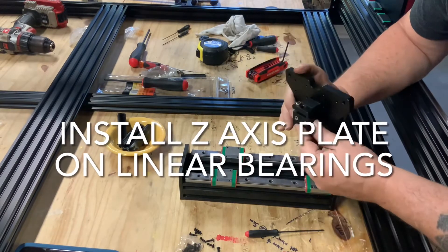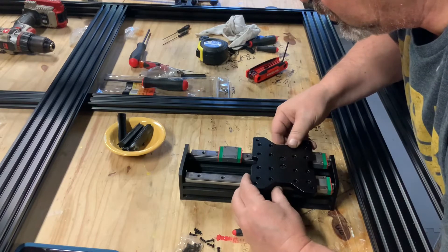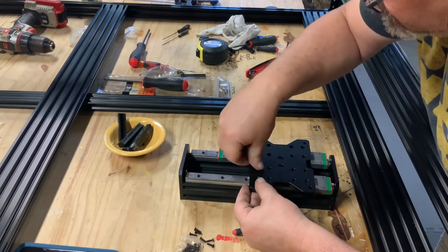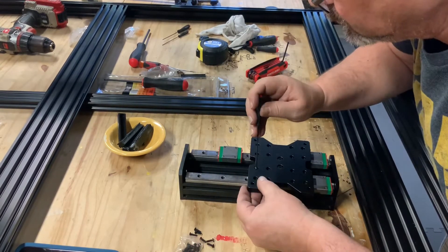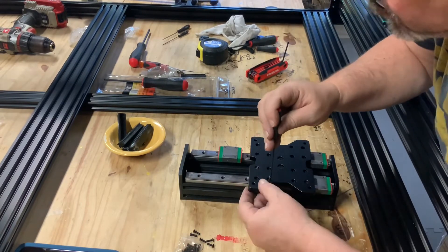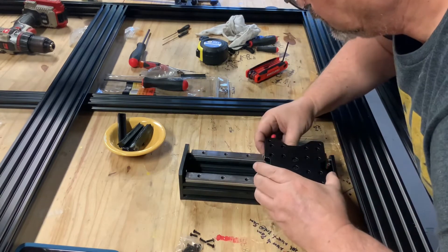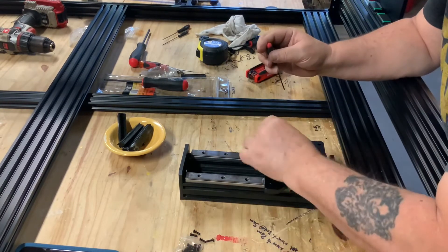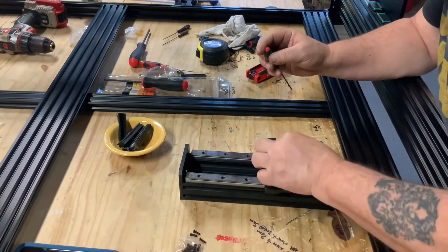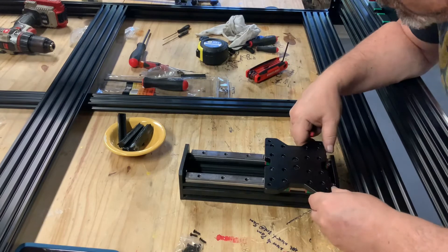Next we will install the z-axis plate onto the bearings on the linear rails. This is the exact same procedure we used before. Just line up the holes on one bearing, get four bolts into one bearing, then simply slide the other bearings underneath the plate, align the holes, and install the bolts. At this point feel free to go ahead and tighten the bolts on your plate to your bearing.